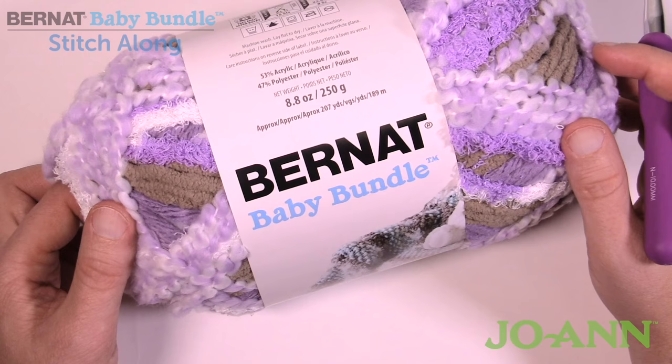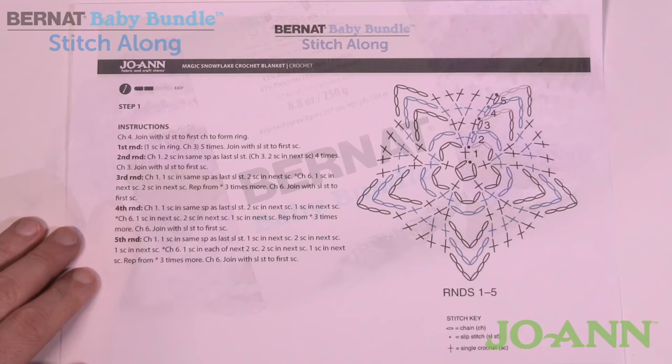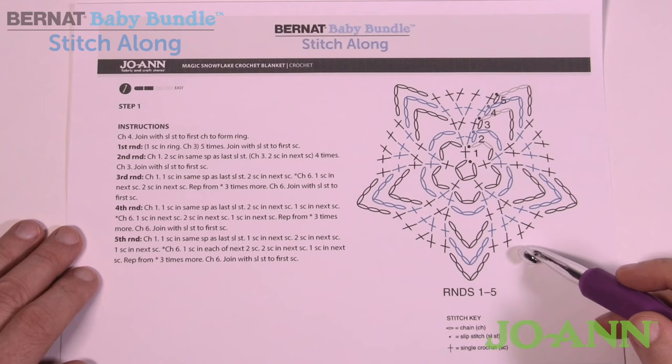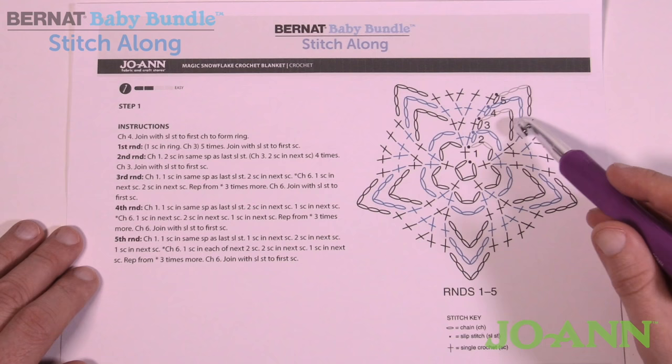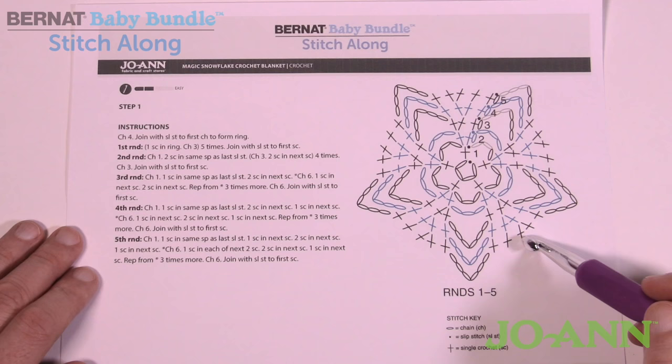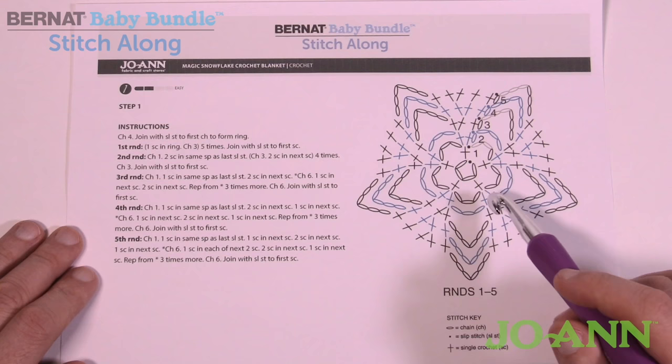Let's begin and take a look at the diagram. There are also written instructions available if you'd like those. This is week number one and there are five rounds to do — just a taster to get your feet wet. You can learn how to read diagrams as we work through this project. It's really not a hard pattern to follow, and our goal is to have these five rounds done by the end of today's video.